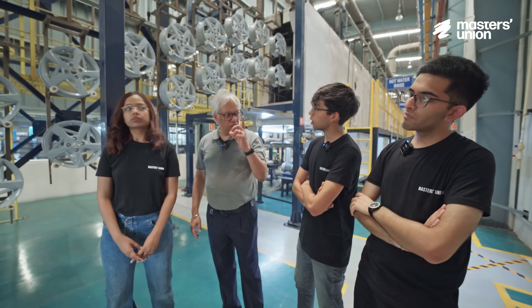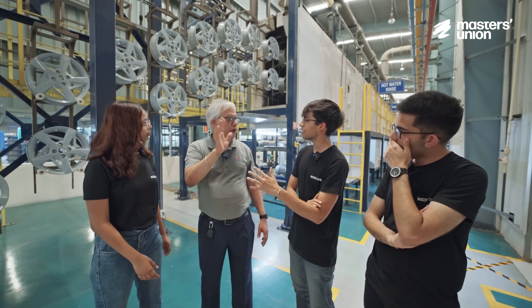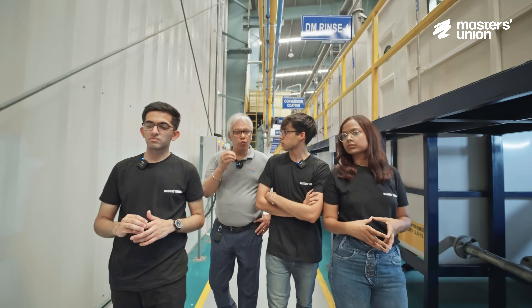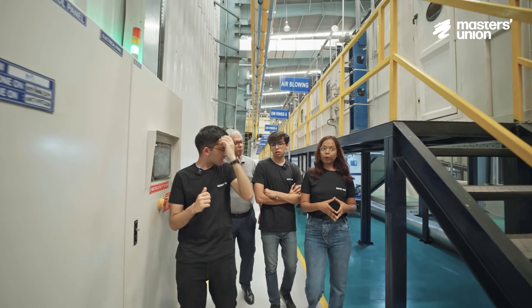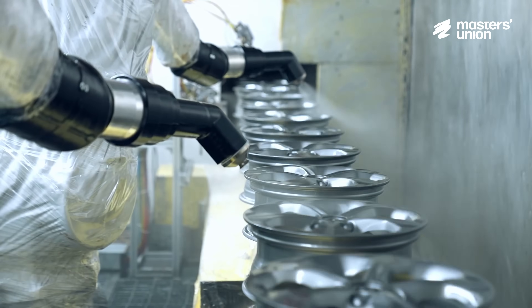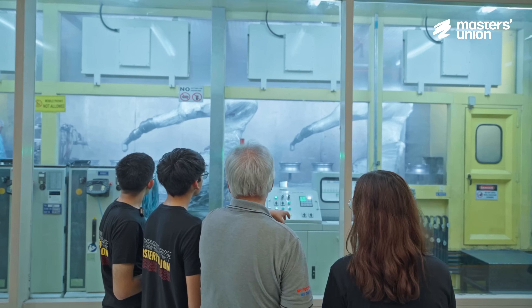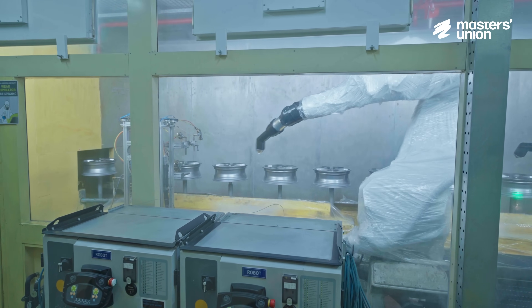After machining, there is a three-coat paint process. The first process is called PT — pre-treatment, like sanding walls at home. After pre-treatment, it goes into a water dry-off oven, because any remaining water would impact the painting. After that, it goes for the first coat of primer, with programmed loading arms spraying the rotating wheels under set temperature and pressure inside the booths. After that base coat, there is a lacquer — a clear coat that gives a protective layer.